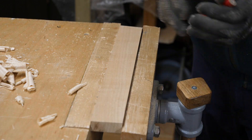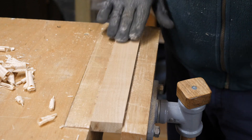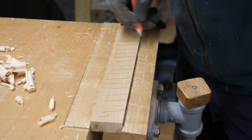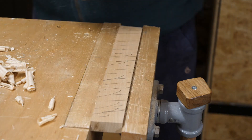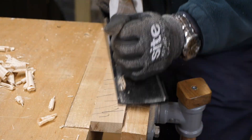I have a tendency to push down too hard on this side of the wood when I'm planing, and as a consequence I don't end up with a flat piece of wood. So I'm going to mark that and just watch myself on this edge.